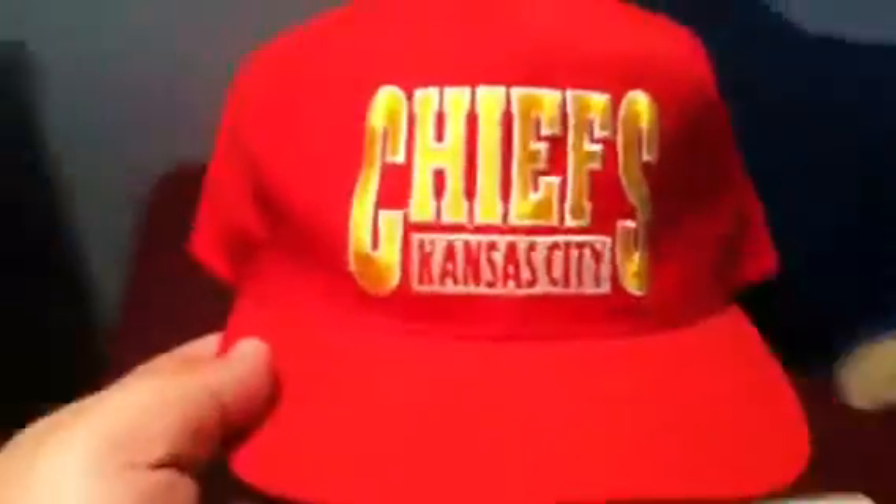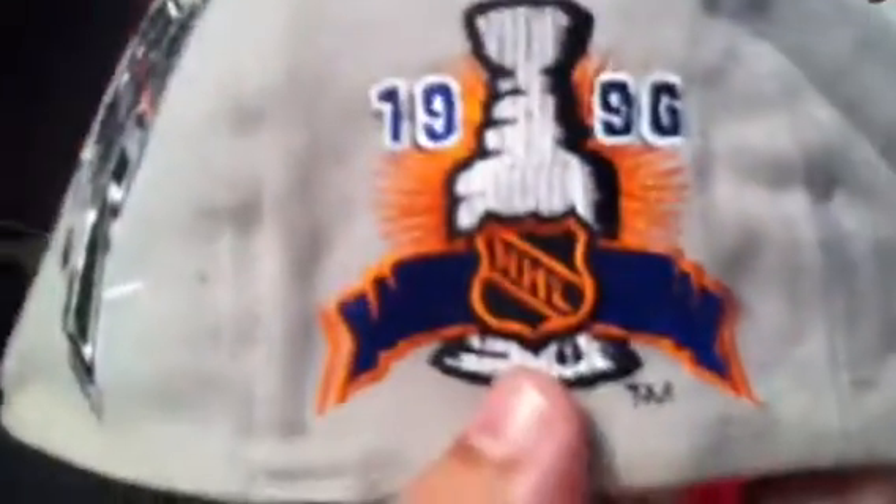Kansas City Chiefs, made by Drew Pearson, gray under. The Stanley Cup Championship — Avalanche — Starter, 1996 NHL Champions. Gray under, Starter, the right hat.